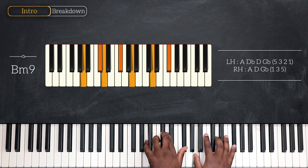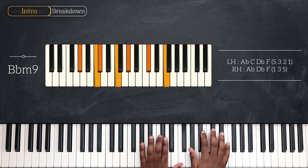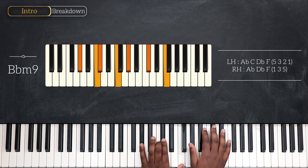Going down once again by one half step, playing now B flat minor 9. On the left: A flat, C, D flat and F. For the right, I'm playing A flat, D flat and F.